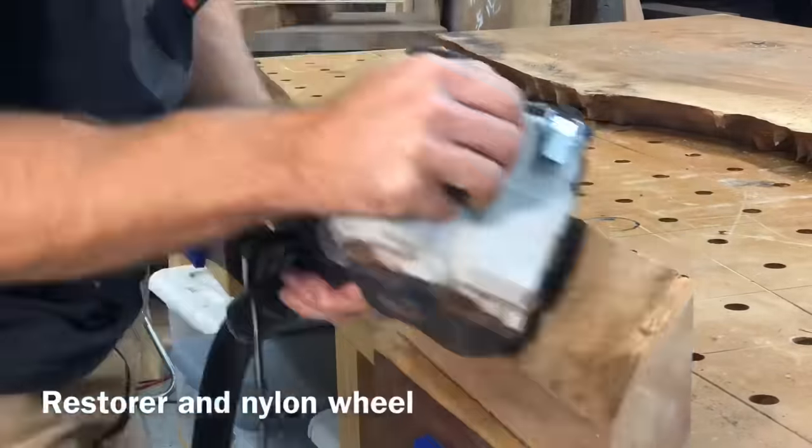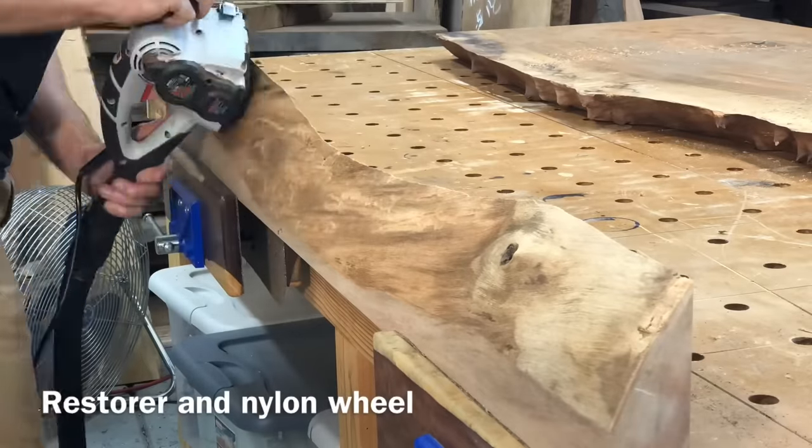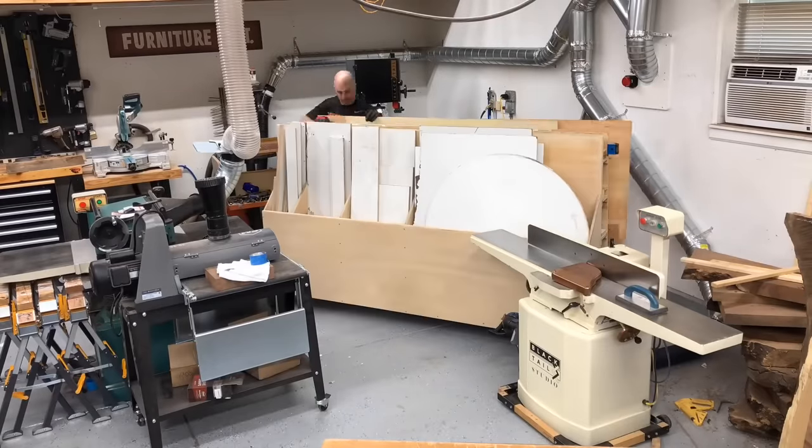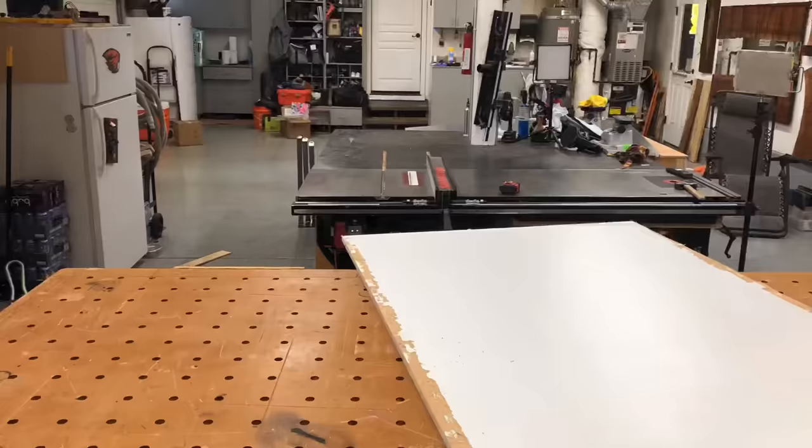I'm using a Porter Cable Restorer and a nylon wheel just to remove all of the strands and little bits of bark that are left, making sure I get a good solid epoxy bond when I make that pour.